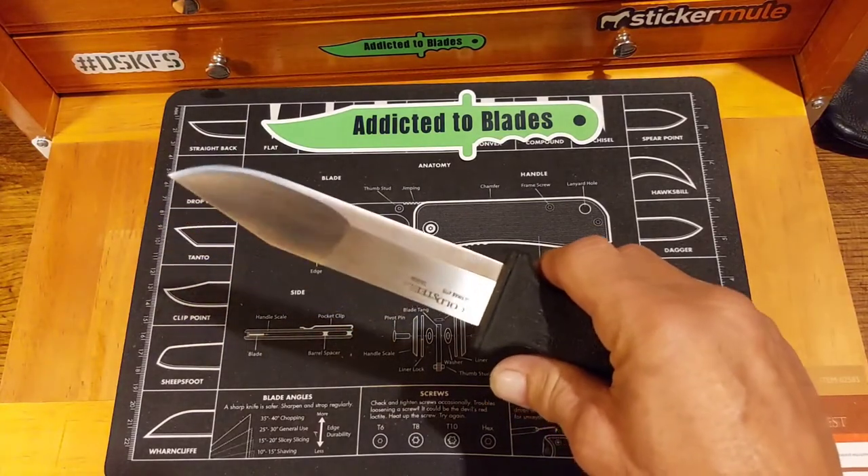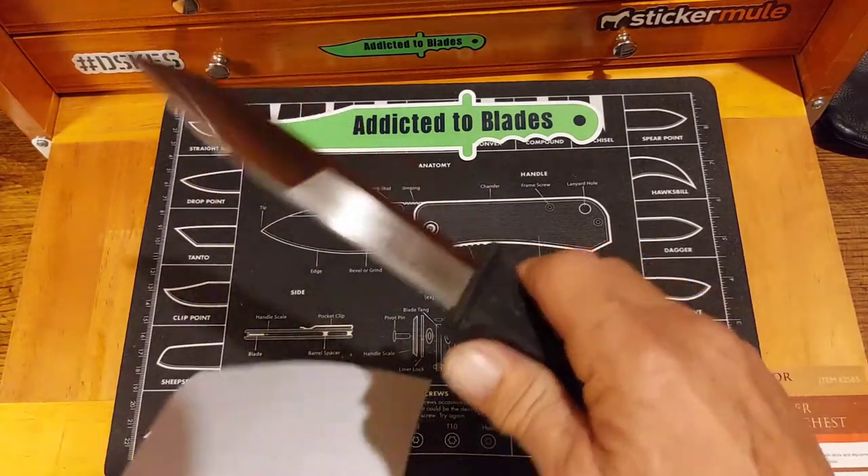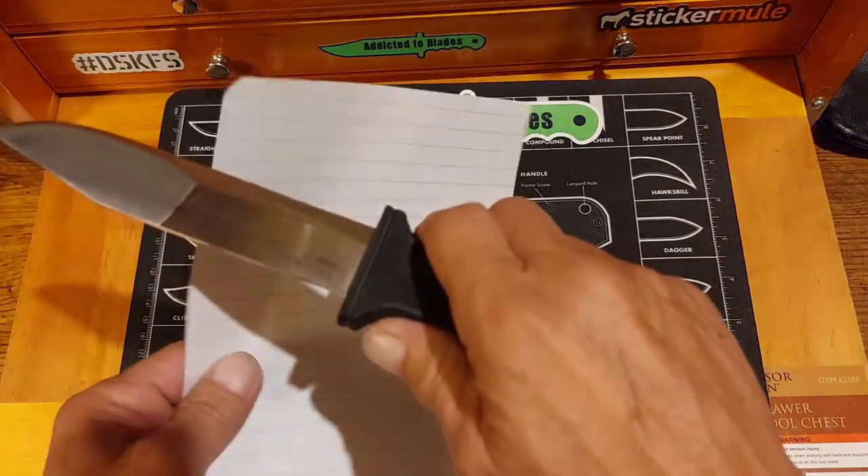Paid like $25 for it. Just got done stropping it.